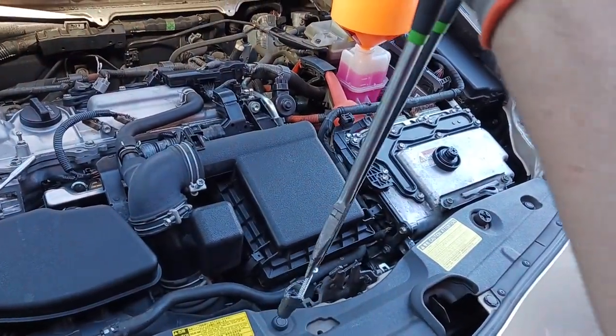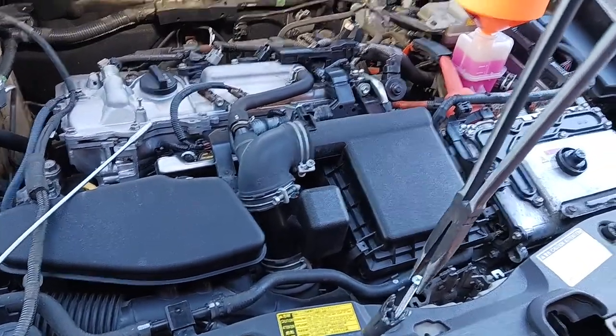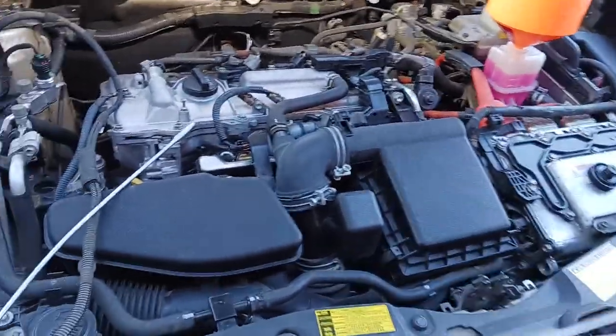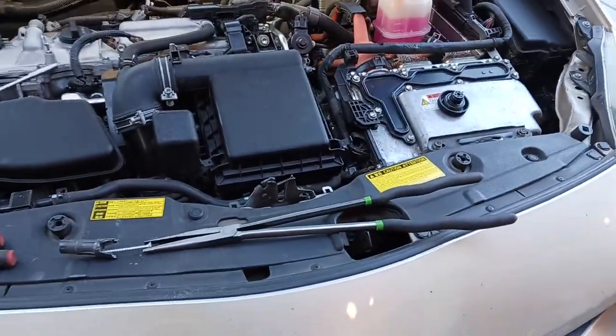Just start screwing the screw in by turning your hand two or three turns, then slowly wiggle and pull it out — and it comes out. I was struggling yesterday but this trick actually worked for me. Might help some people out there.